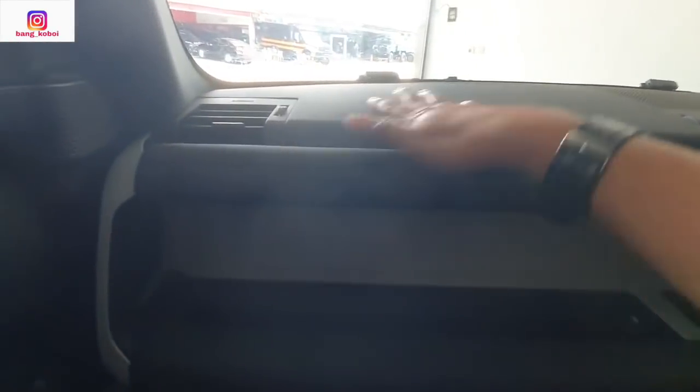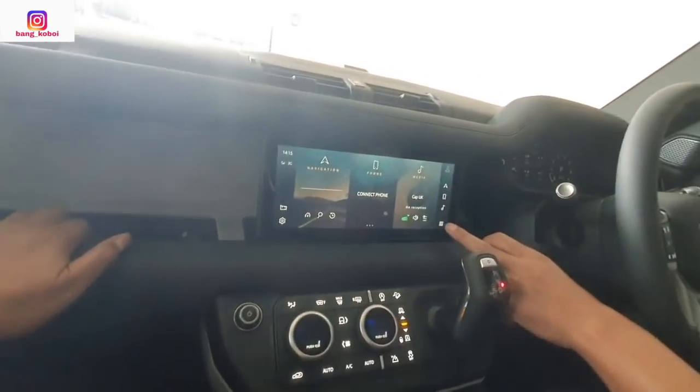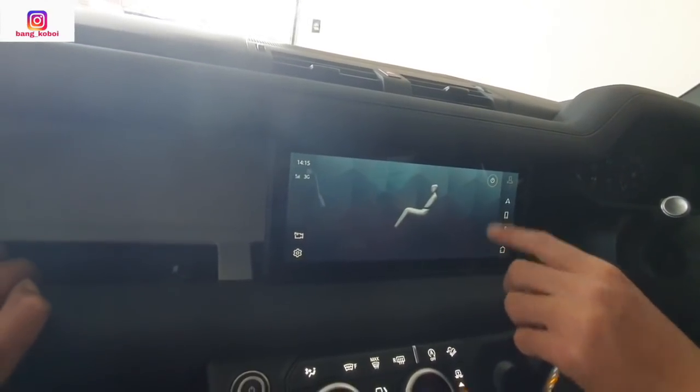Ini bahan soft touch. Ada airbag. Kemudian ada tombol hazard. Kisi-kisi AC di sini. AC menyalain dulu — panas. AC bisa dari sini, bisa dari sini. Sudah climate control. Ini pengaturan kaki ini dan kaca.